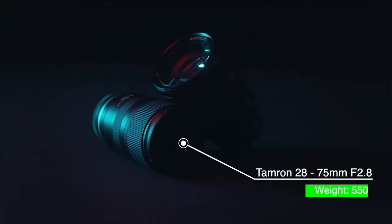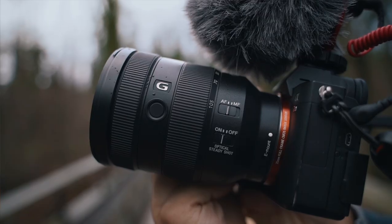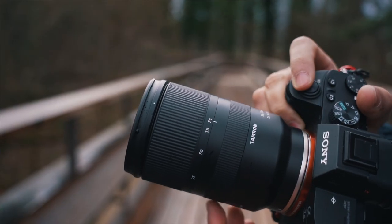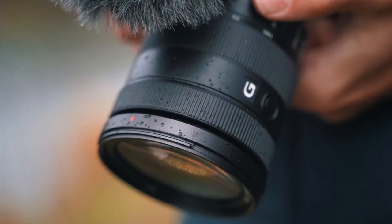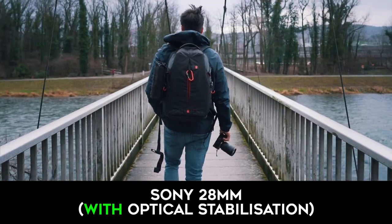Tamron is a bit lighter and smaller than the Sony. With the Sony mounted on the camera it feels a bit front heavy, while the Tamron has a good balance. The build quality of the Tamron is good but not as great as the Sony lens. The Sony is weather sealed whereas the Tamron is not. The Tamron does not have image stabilization while the Sony does.